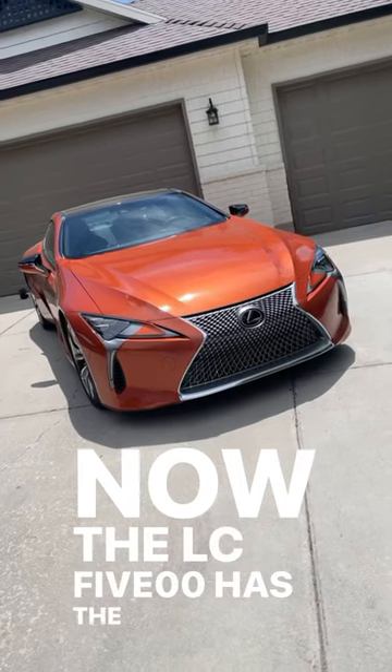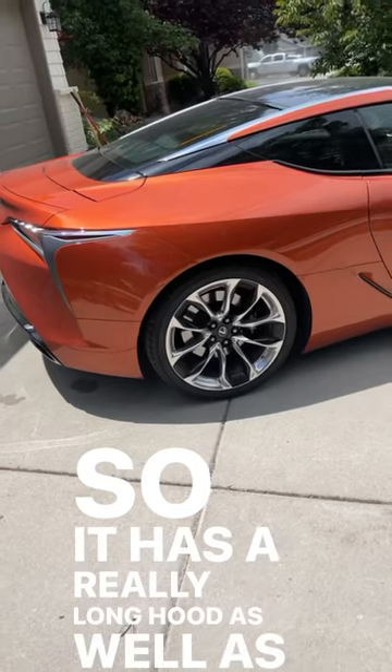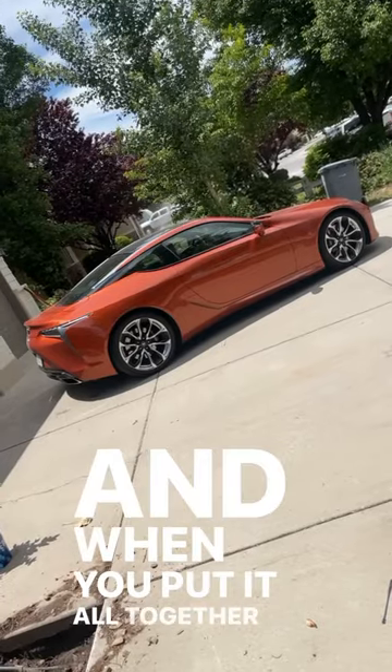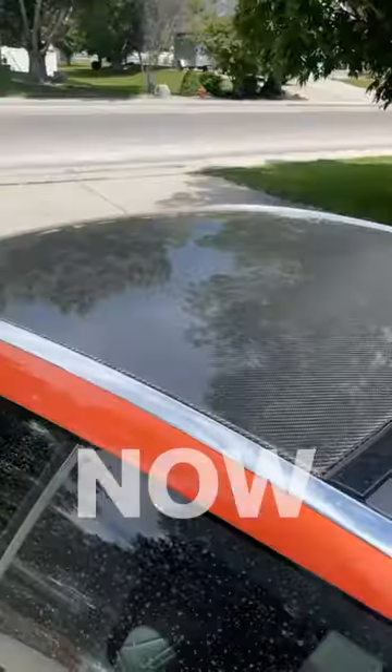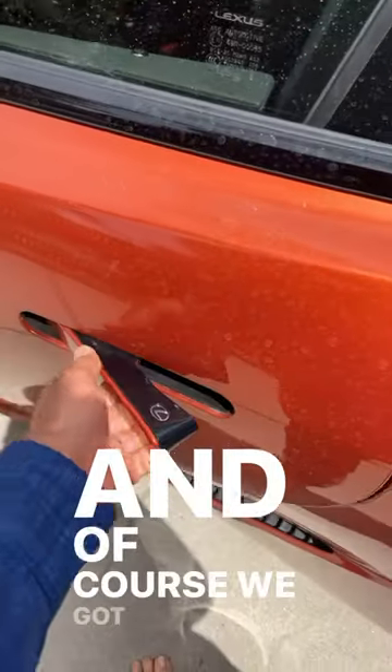The LC 500 has the classic sports car design, so it has a really long hood as well as really wide fenders in the rear, and when you put it all together it's just such a beautiful looking car. This LC 500 also has a carbon fiber roof and of course we've got the cool door handles.